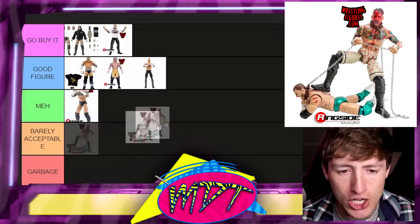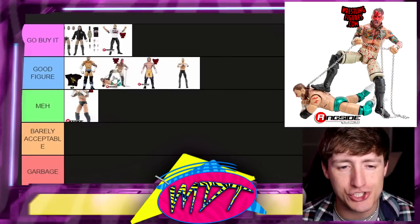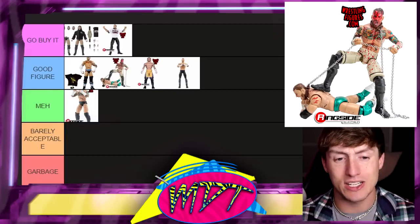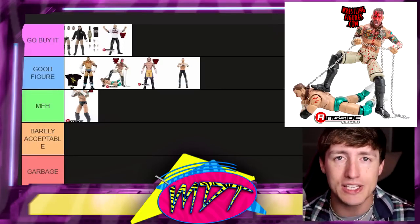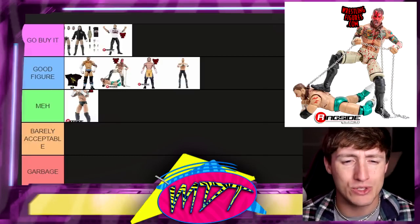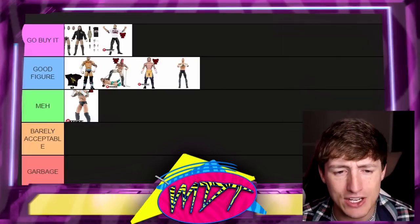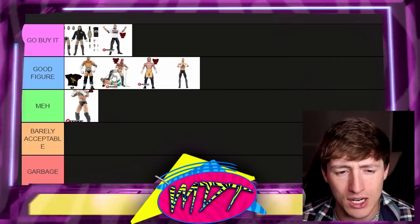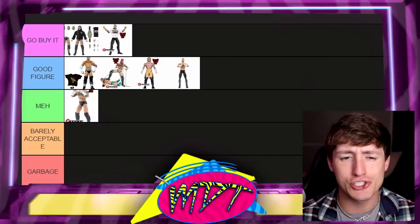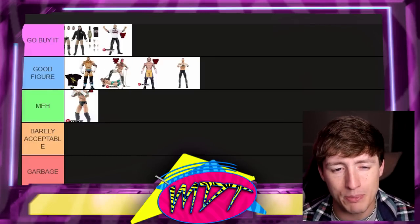Next we have the Blood and Guts Dog Collar Match 2-Pack AEW Unrivaled CM Punk figure. I'm going to put this one in 'Good Figure.' I love the head sculpts, I love how bloody it is, I like the packaging and that it comes with the MJF dog collar. But I don't like how grimy the shorts look — they have a weird creamish dark gray bile color. It's a bit stiff at times too. But for the bang for your buck, it's damn good.